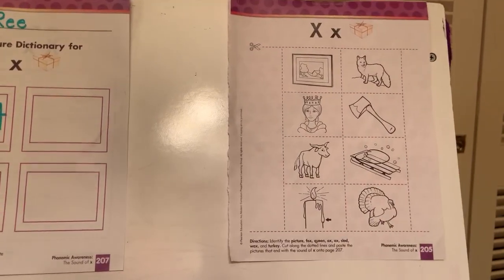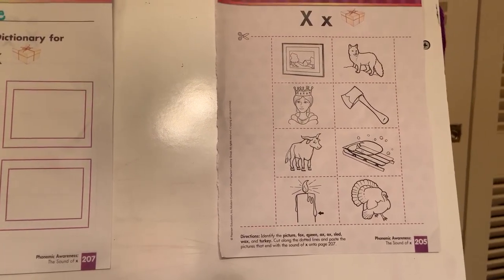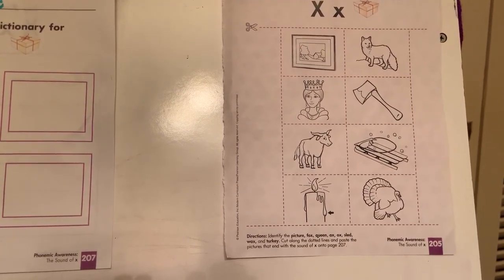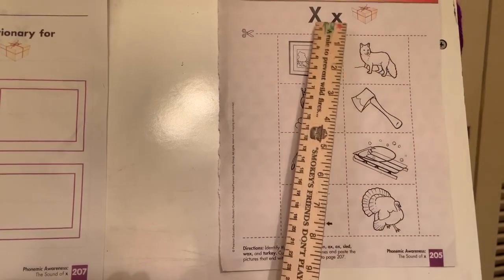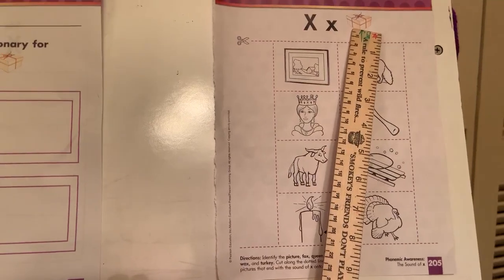You're not going to get tricked, I know, but there is a difference in this page because usually our word starts with the letter we're working on, but this time the X will be at the end of the word, like in box.